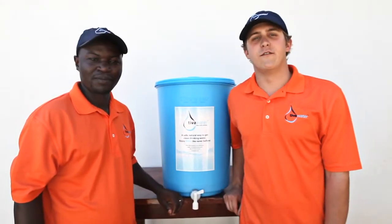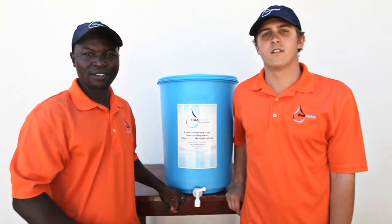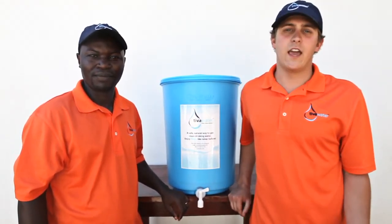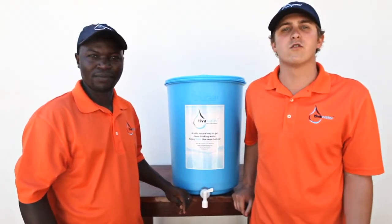We'd like to introduce you to the Teva Water Filter. The Teva Water Filter is an improved biocent filter. What that means is that we can take water from any source — be it a lake, a river, a well or a tap — and produce clean, safe drinking water without using chemicals or energy.